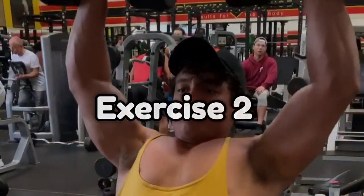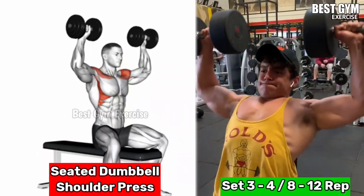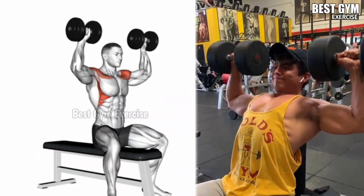Number 2, Seated Dumbbell Shoulder Press. This is the best exercise to increase the strength and size of the entire shoulder muscle. It trains the tricep muscle along with the shoulder.